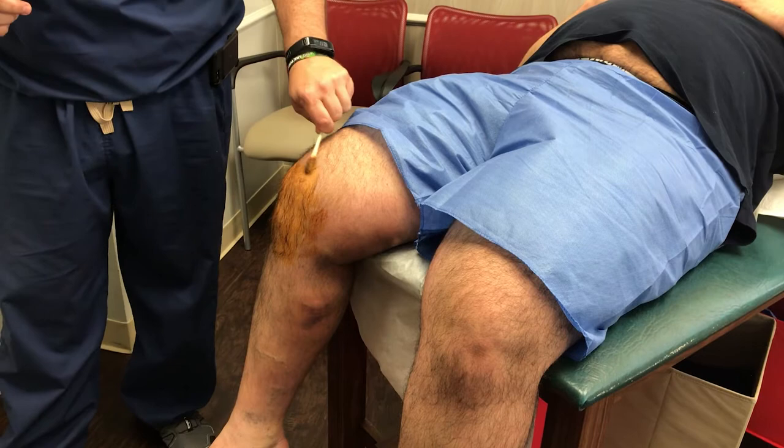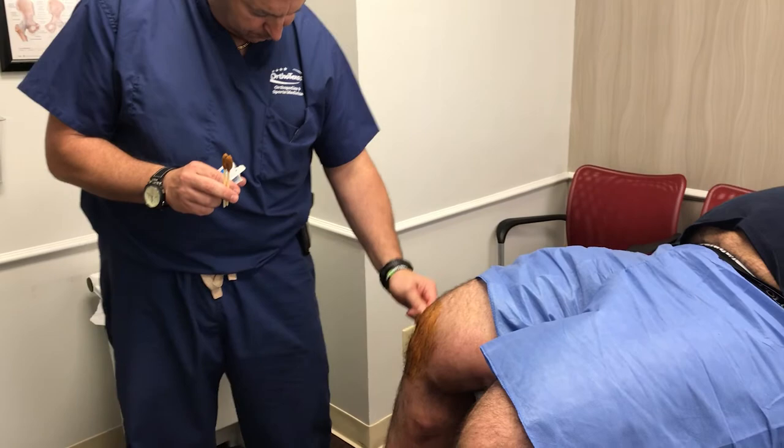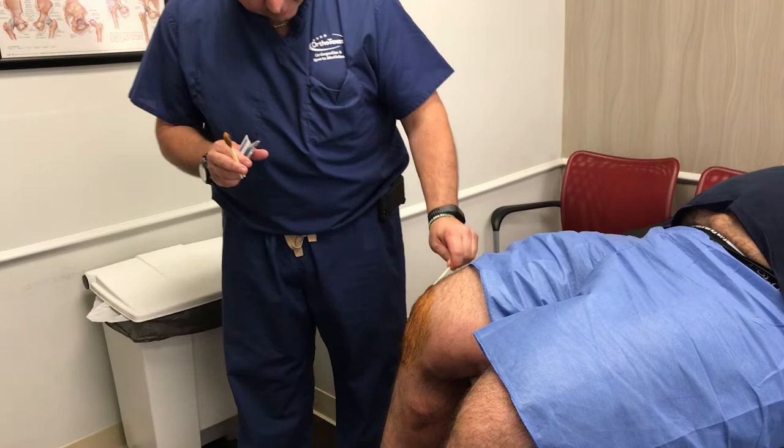In your case, because you've had some symptoms on both sides, I'll probably look on both sides. Oftentimes I'll only look on the one side where the issues are more pronounced, but because you've had both we'll probably take a little bit more time and look at both. Would you be able to find out where this clicking is coming from through this scope?